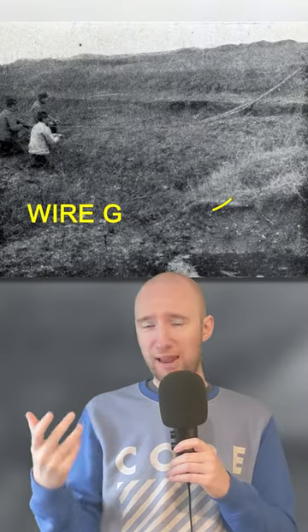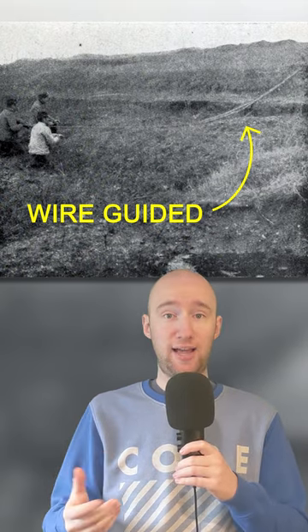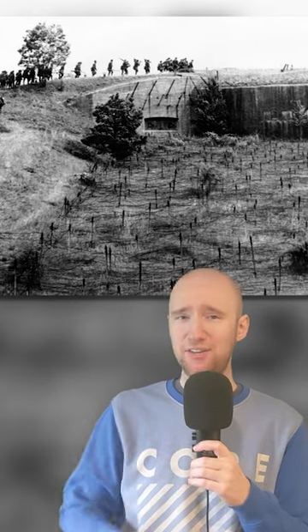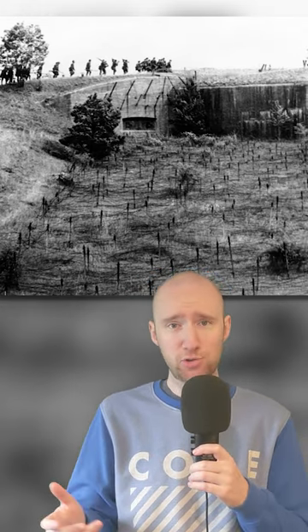This crocodile land torpedo is actually very aptly named. It was made so it could traverse no man's land — they sealed all the electrical components inside the crocodile, basically allowing it to drive along the bottom of a crater filled with water and come out on the other side. It was a relatively small machine, but did carry about 40 kilos of explosives, which would have been enough to blow a pretty decent dent in some of the German trenches and fortifications.